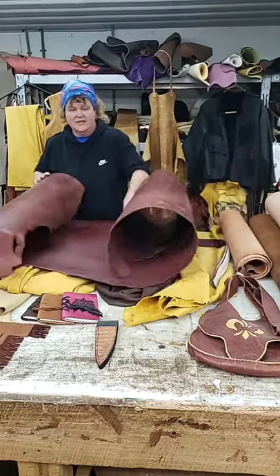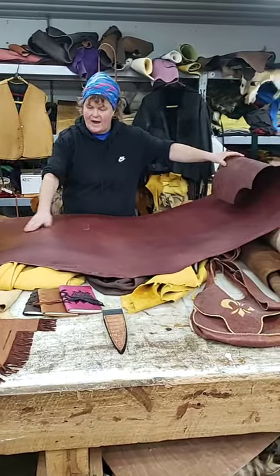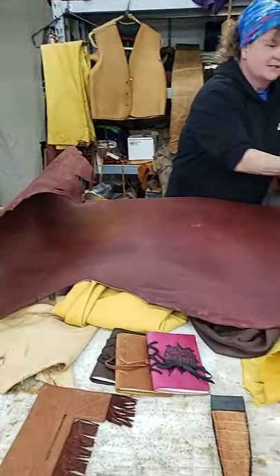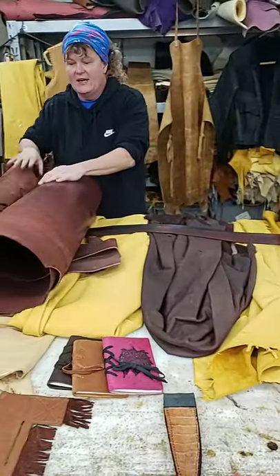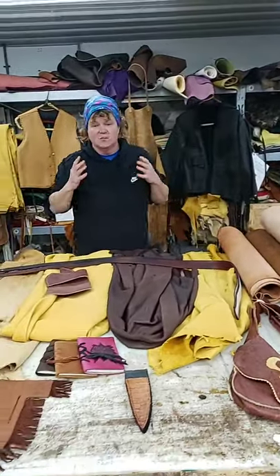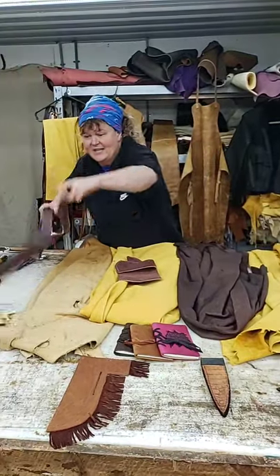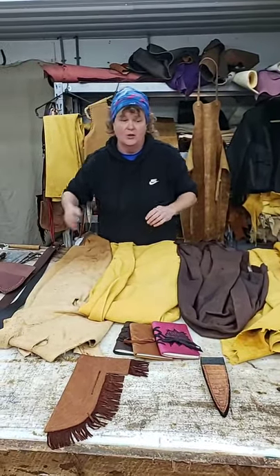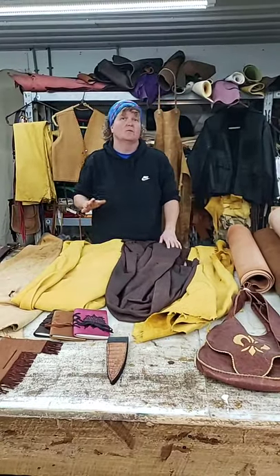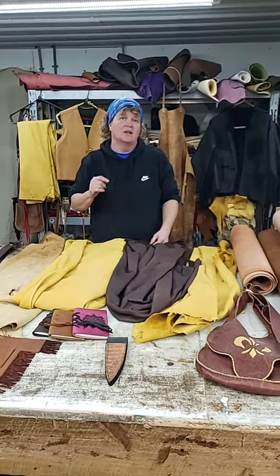You'll see harness leather in colors like burgundy, brown, honey, and black, but it'll have a wax finish on it. Any of these leathers you can use for knife sheaths and holsters. The reason why vegetable tan is preferred is that it doesn't have any chemicals. A lot of your other commercial hides are going to have chemicals — what's called chrome — and that acid can actually rust metal.